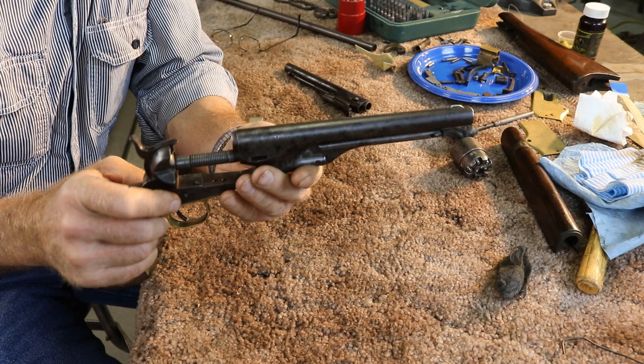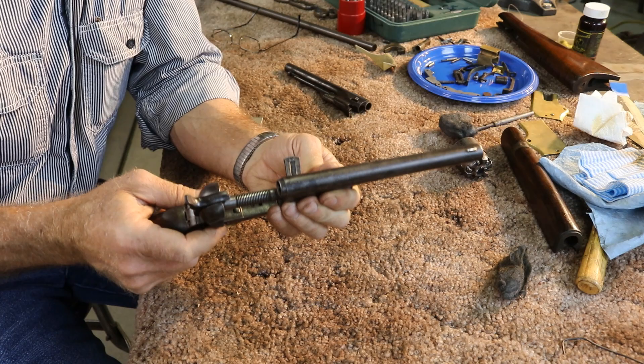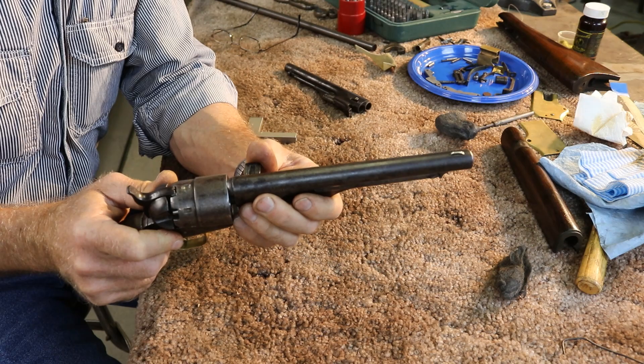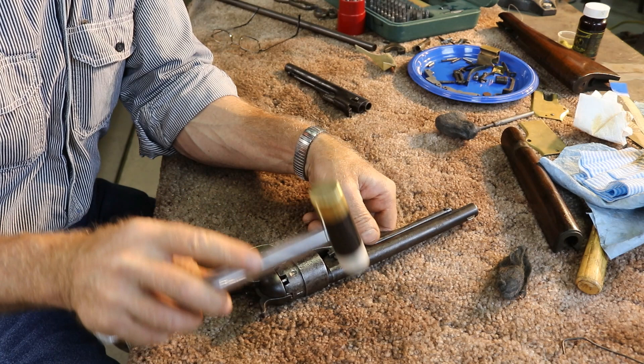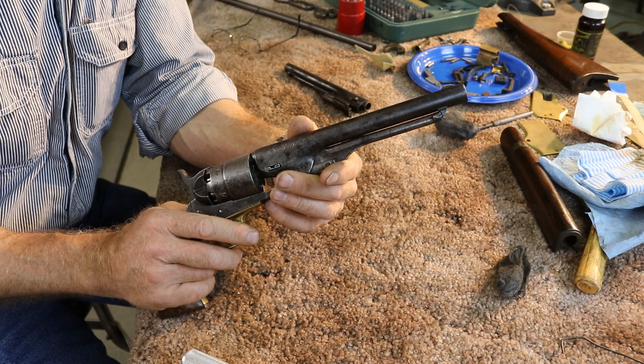The last part of getting it all set up is putting the wedge in. When we put the cylinder in before the wedge is in, it's still a little bit loose. But when we get that wedge in and tightened up, it just sets up beautifully. We'll get that wedge in and give it a little tap. The front of the cylinder isn't perfect — this gun's almost 160 years old and has some wear — but it's about five to seven thousandths, depending on where we measure it.